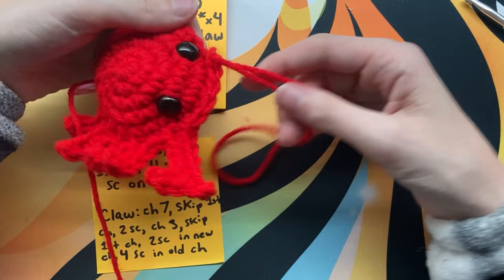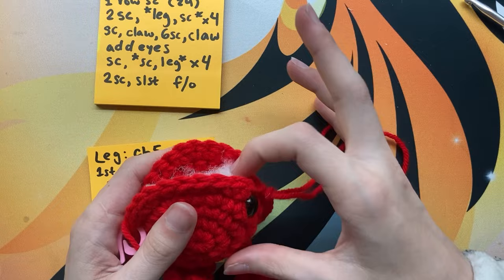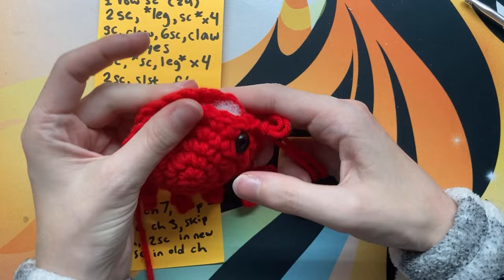After that, put some stuffing in him. You can use yarn scraps but my pieces were too big so I used mostly stuffing this time. You don't have to add all of it at once — just add a little bit for now and then continue following the pattern.